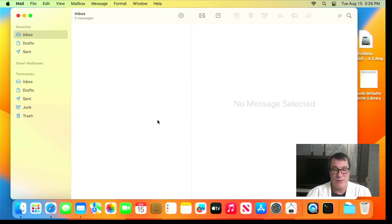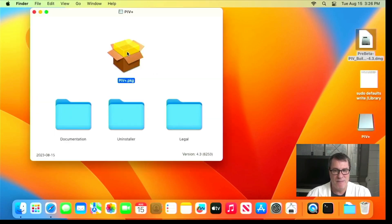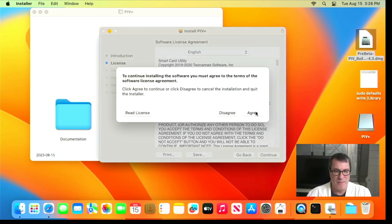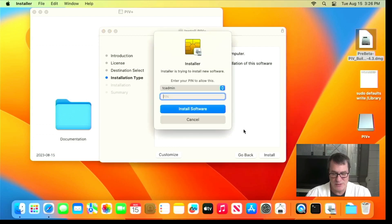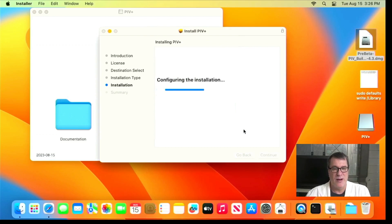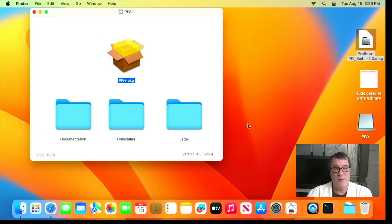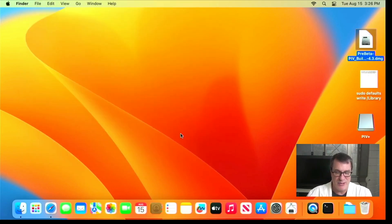What we've done is created our own PIV extension that replaces the Apple built-in one. I'll go ahead and install that. We have this disk image here and I'll double-click on it to install it. It is a full replacement for the Apple PIV extension and it seamlessly installs over the old one. When I install it I won't have to re-pair my card or do anything else — it'll just work. There is a problem where I now have two extensions, so I'll have to disable the Apple extension, but that's relatively easy.